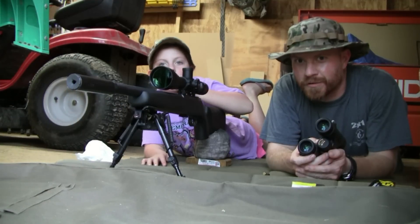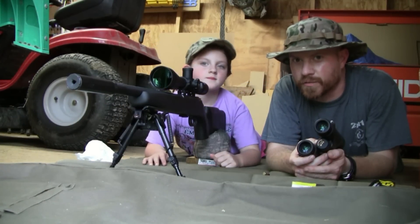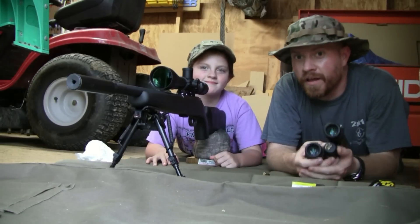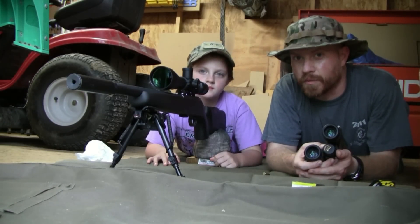All right, we're here with another episode of shooting stuff at 70 yards with the CZ-455 Tactical. We got my junior squirrel hunter in training over here. She's left-eye dominant, so it's best she shoots her rifles from the left-hand side.